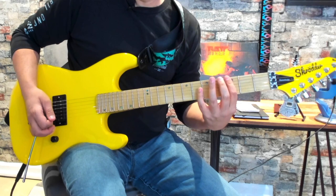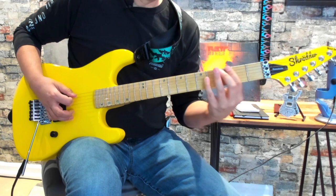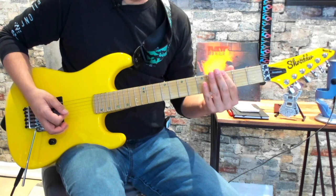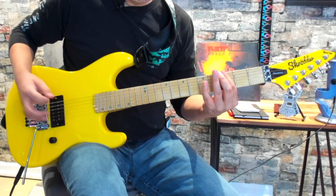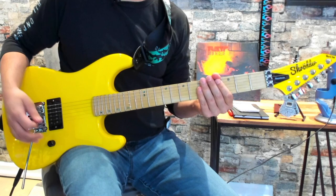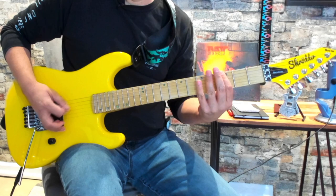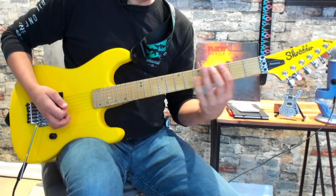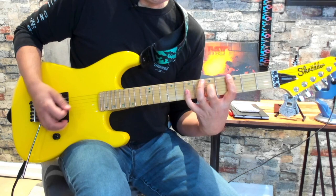This is where the verse would start. So for the verse, we're going to be barring across the 3rd fret of the low E and A string. There are two guitars in the song obviously, so one guitar player is playing one thing. I like doing it this way — being able to hold that note, that chord, and then grab it and then slide up.